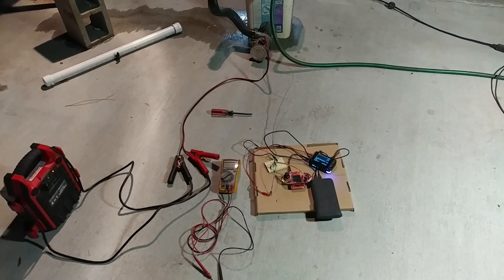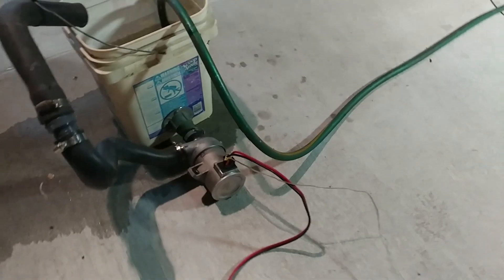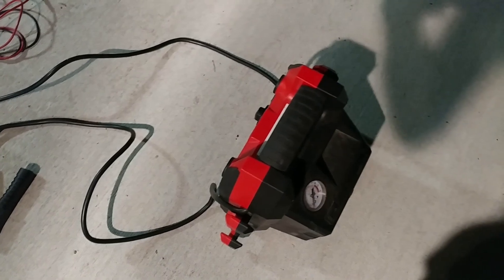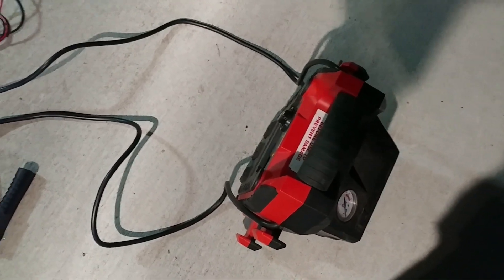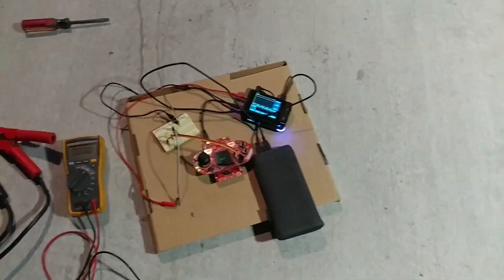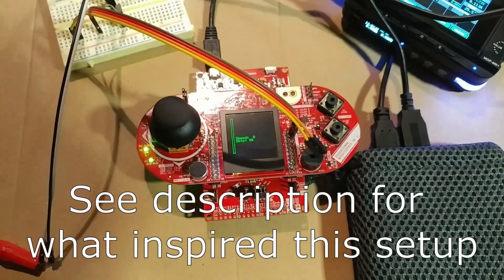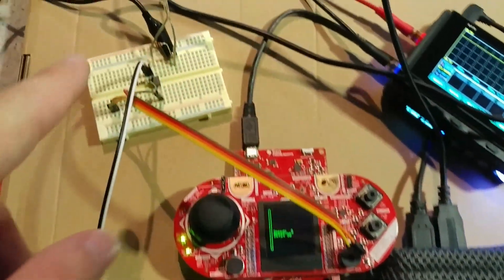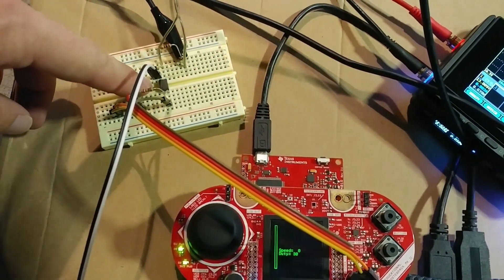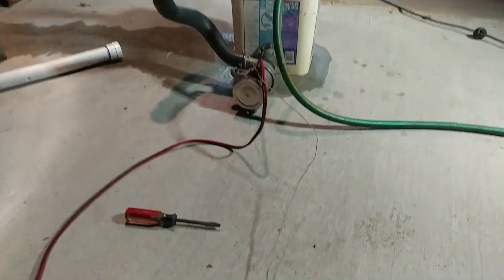Here we have the setup for the first test of the battery cooling water pump, which is right here. On the power side it's plugged into my brother's jump box — just a 12 volt lead acid battery. And on this side I've got this microcontroller thumbstick display kit thing, wired up through an optocoupler, which has an LED and a photo transistor inside. That translates the 3.3 volts this puts out into the 12 volts that the motor understands.